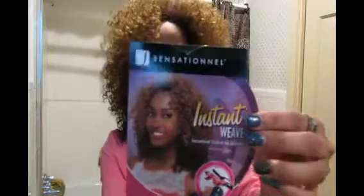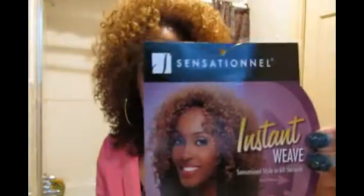Hey guys, it's me Erica. I'm back with another half wig tutorial. This wig is by Sensationelle — this is how it looks on the model.